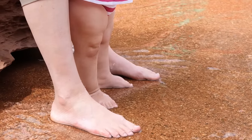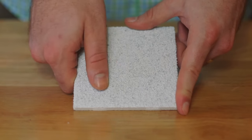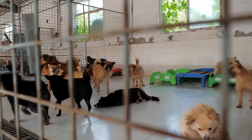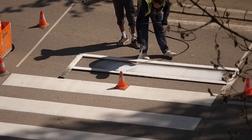Amp up the traction on slippery surfaces with an application of ProGrip by Slip Doctors. Add a cushioning, gripping surface to boats, docks, splash pads, dog kennels, or play areas with a hopper gun spray-on application of ProGrip.